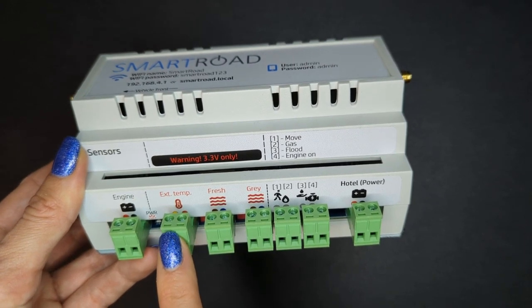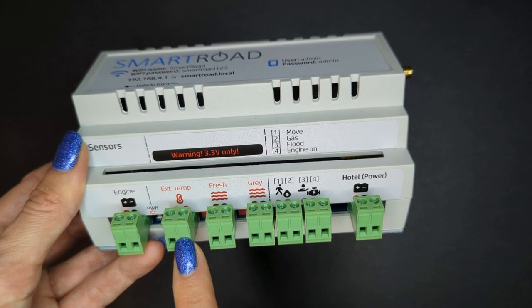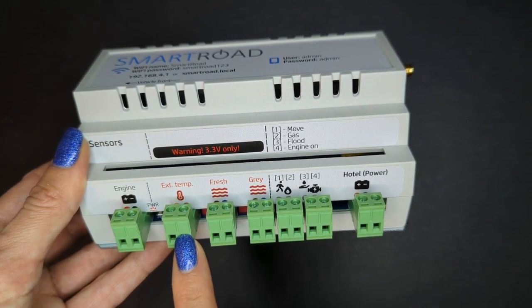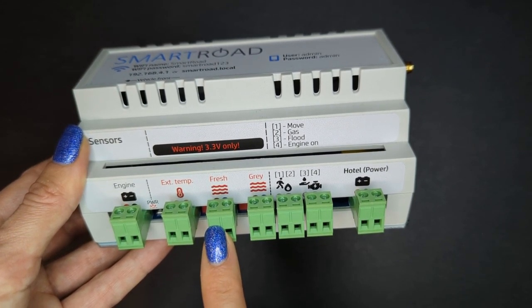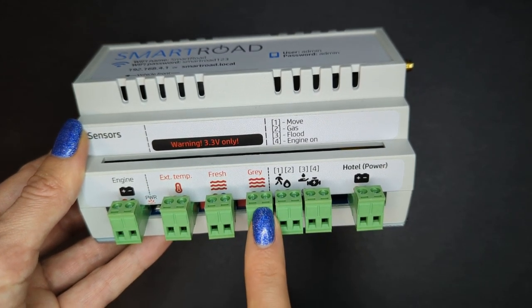It can be a sensor for external temperature, internal temperature, sensor for water temperature like grey water, fresh water, black water — whatever you wish for. Here you connect the sensor for fresh water tank level. Here is the grey water tank level sensor.